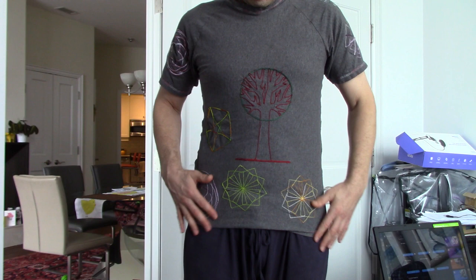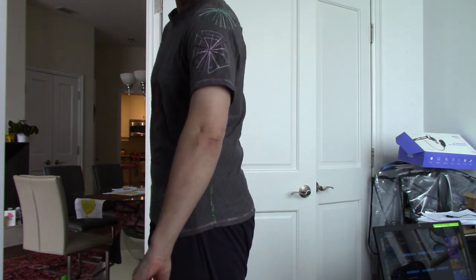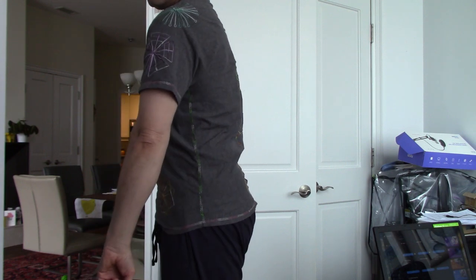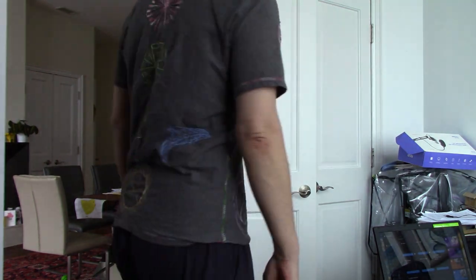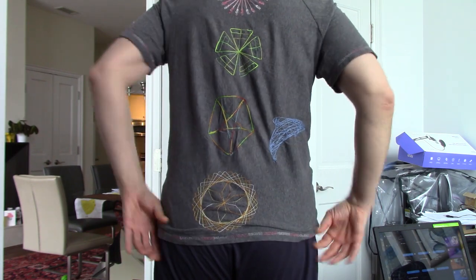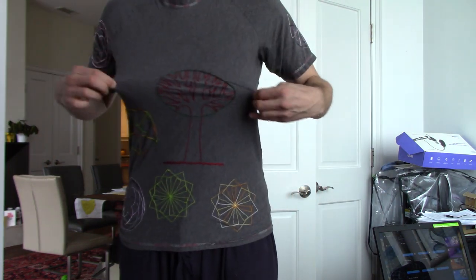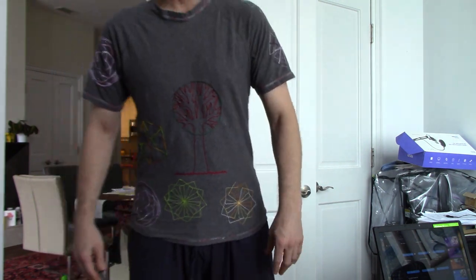I wanted to show you the final results of using the chain stitch on the 431G and also the 158/1914 sewing machine. This is a single chain stitch on jersey, as you can see, so it's stretchy. That works very, very well. Results are quite good.